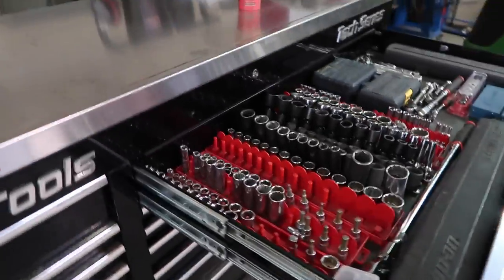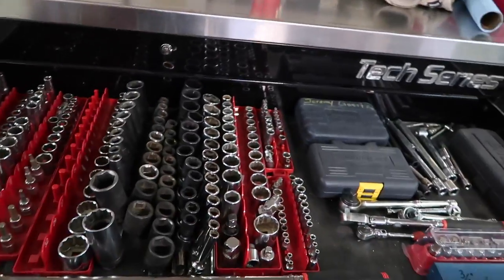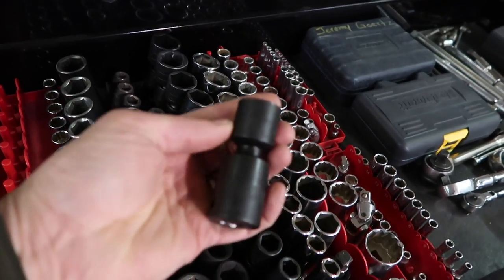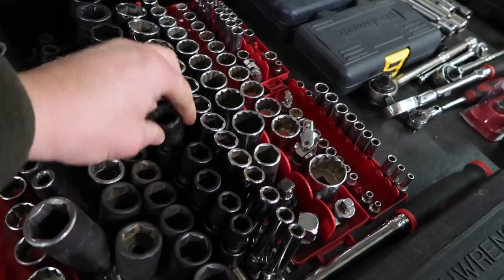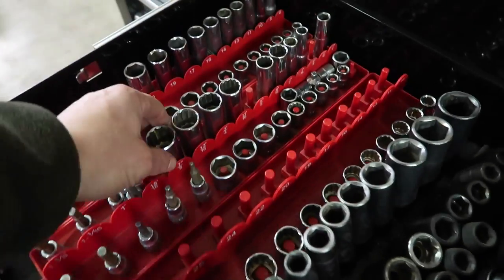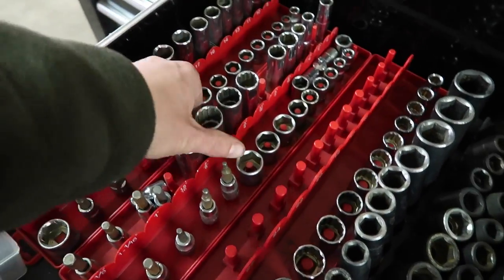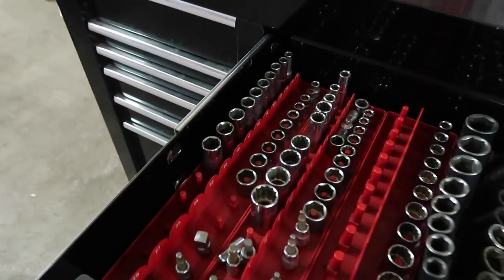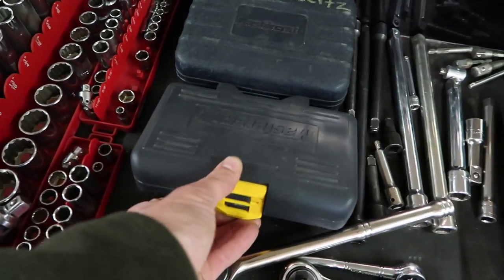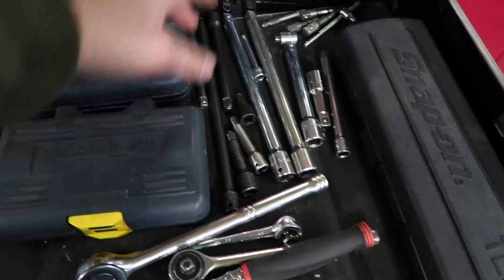Getting right into it — obviously this is a socket drawer, I use the sockets all the time. Some recent purchases I haven't had a chance to use are these swivel impacts from Snap-on. I paid a lot of money for these but I wait for sales and snatch them up. A lot of my sockets are Craftsman — I bought my first full mechanic set at 16 years old and I still have a lot of them. Some Mastercraft for things like socket Allen keys.